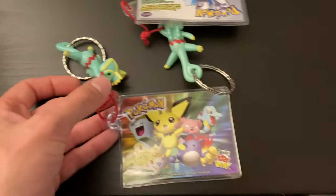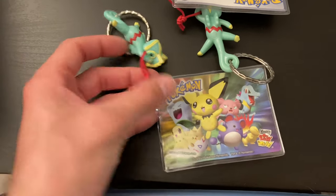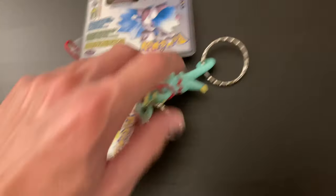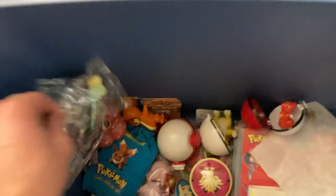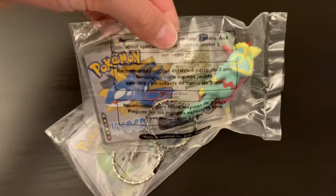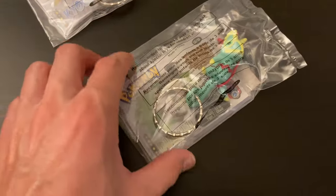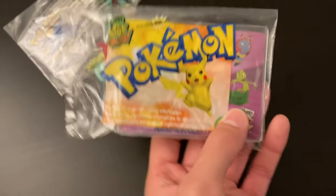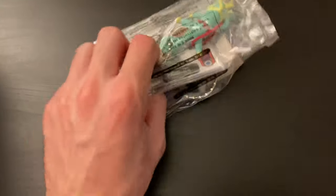Some little keychains with some Kecleon on them — I very much like that. And these kids' meal toys. Mewtwo there, Mewtwo there. I'm going to toss that in that pile. Some more Kecleon toys. These are sealed — if anybody wants to get the bidding going on one of these kids' meal toys, let's kick it off in the comments.